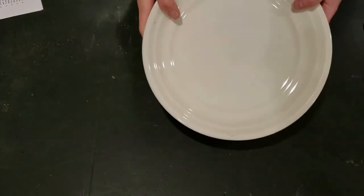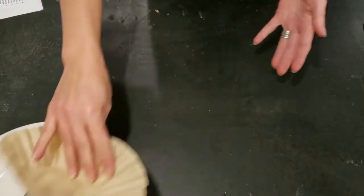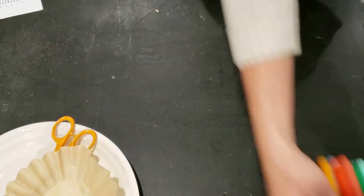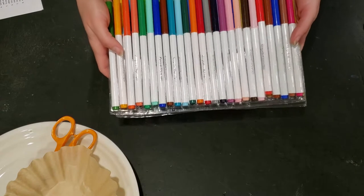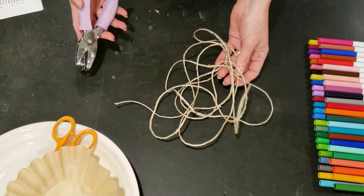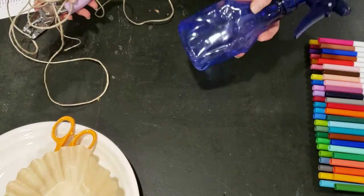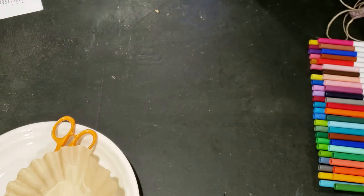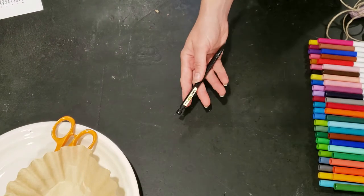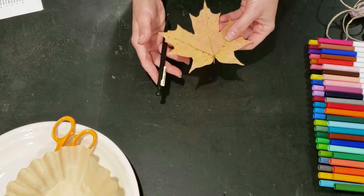For today's project you will need a tray or non-porous surface such as a ceramic plate, a pair of scissors, coffee filters — many coffee filters — some washable water-based markers, a hole punch, twine or ribbon, some water in a spray bottle, and perhaps a pen or pencil and maybe a leaf or two that you can trace to get a leaf shape.